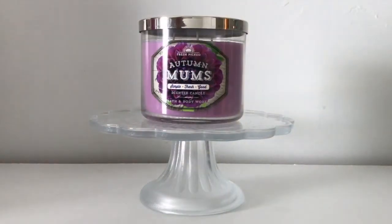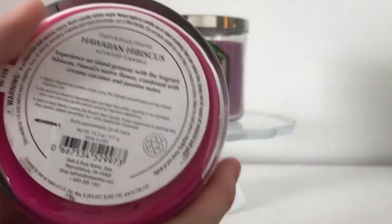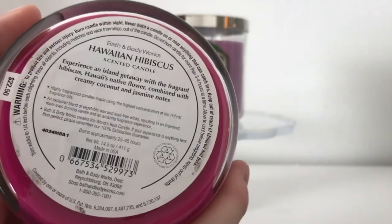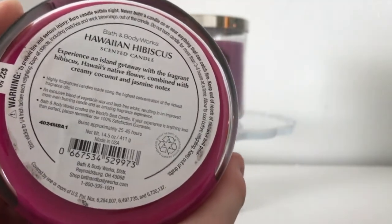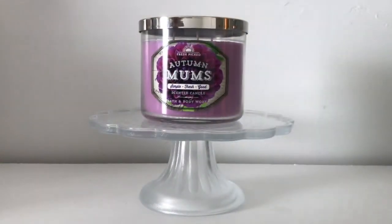There's one other candle this scent reminds me of — Hawaiian Hibiscus. The description is: 'Experience an island getaway with fragrant hibiscus, Hawaii's native flower, combined with creamy coconut and jasmine notes.' I'm pretty sure I mentioned jasmine earlier — the floral kind of smells like jasmine in that it's a sweet, airy floral.